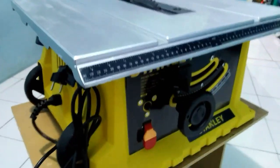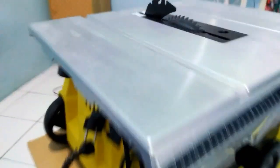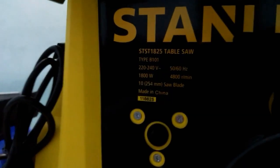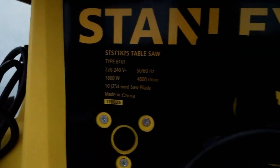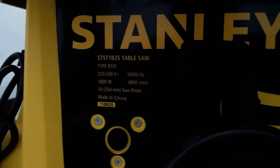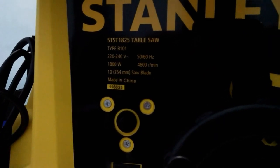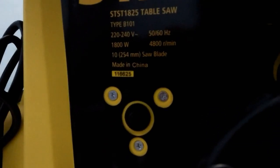Nah ini unitnya, ini unitnya table saw Stanley. Untuk spek mesinnya, di sini ada keterangan. Ini Stanley ST1825, tipe B101. Untuk listriknya 1800 watt dan untuk RPM-nya ini 4800. Buatan Cina ya.